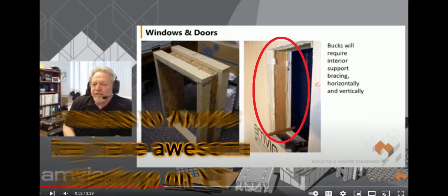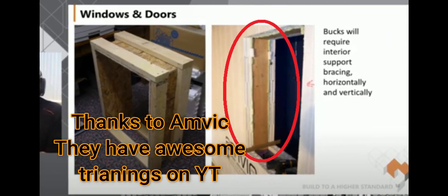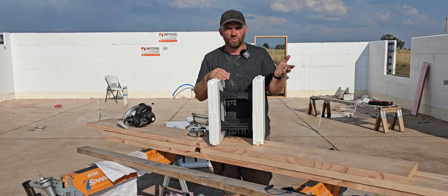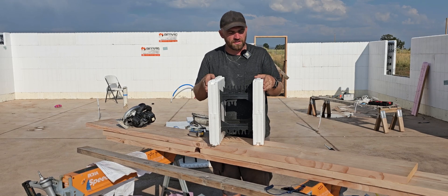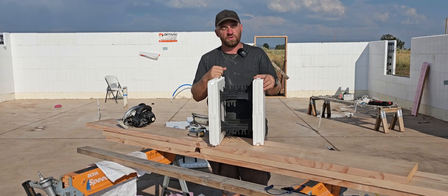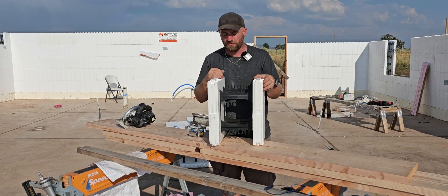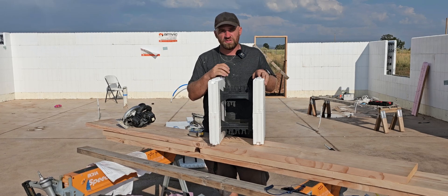There are three common ways to build these. The first way: you take a piece that fits exactly in between the foam and slip it in. That gives you excellent resistance to thermal bridging — which is when you lose heat through wood — so you're covered thermally on both sides. The reason I don't prefer that technique is because to attach trim to that piece of wood I would need extra long fasteners.